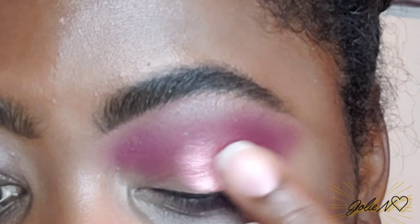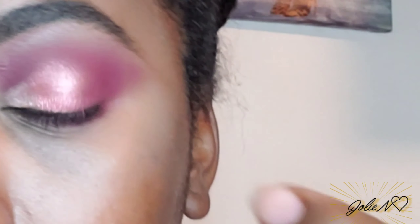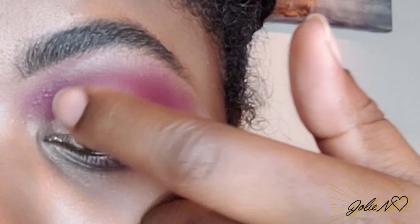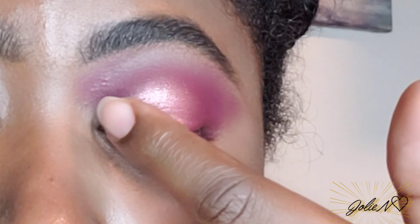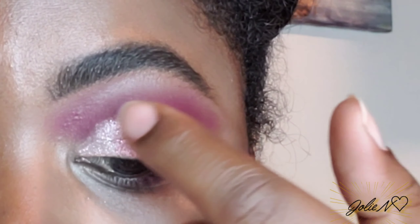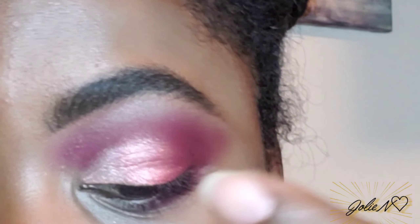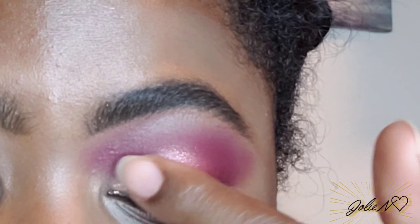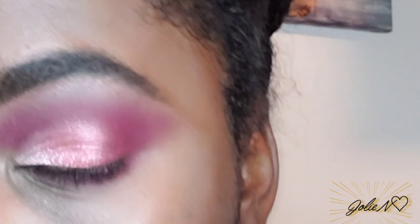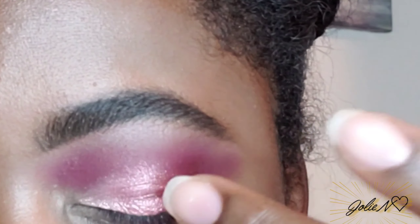We're gonna pretend like we created a cut crease — it's more like a soft cut crease. Now using that other glitter color, it's like a light gold color, I'm gonna use that more in the inner corner of my eyes. I'm going over with both fingers, trying to blend everything out so it can be seamless — so you can't see where the two glitter colors meet, for a more seamless look.